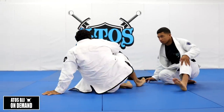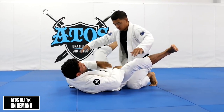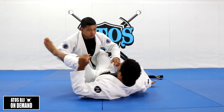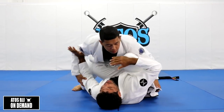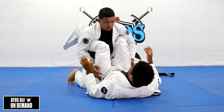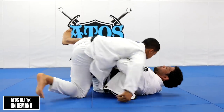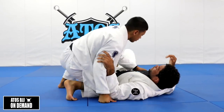Where do I need to keep my opponent? I need to keep him between my legs, or on top of my hamstring, or on top of my frames. Even if he's on the side, if I can have the frame, I can have him between my legs or over my legs like this. But the moment he starts being more on top of my thighs, then he's going to pass my guard.